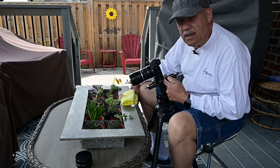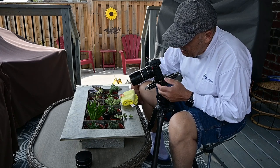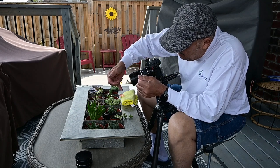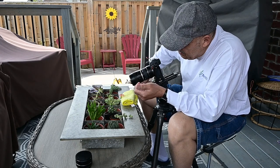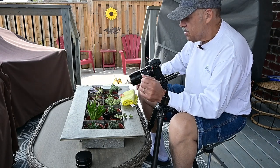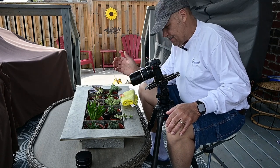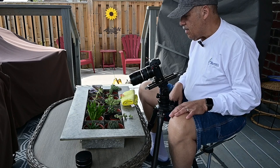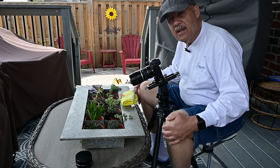I'm using the Nisi focusing rail — I find it very useful for precise work like this, since the stamens on the flower are very very tiny. Other than that, I don't have any filters, and I'm using a sturdy tripod. I'll take some shots and show you afterwards.